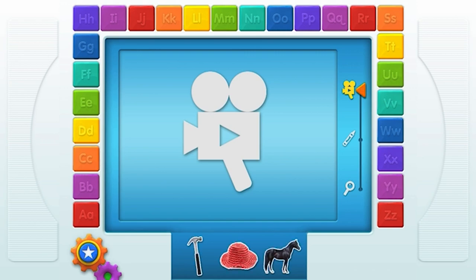To start, choose one of these things. Touch it with your finger!